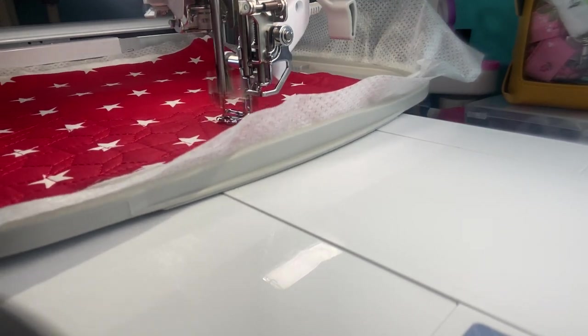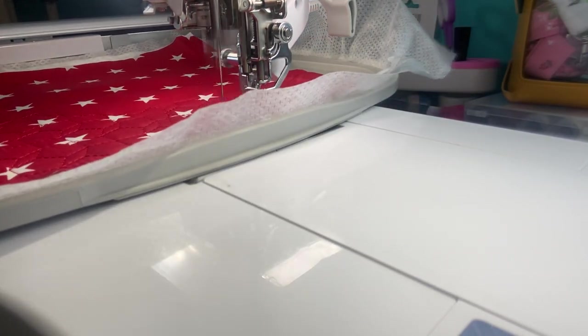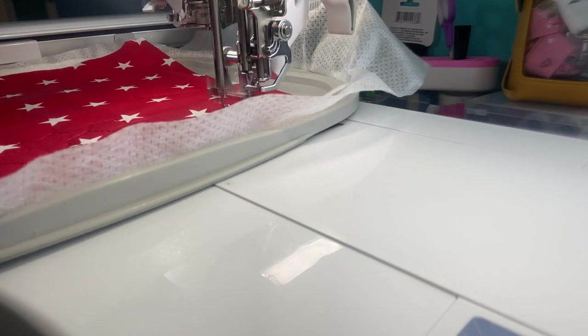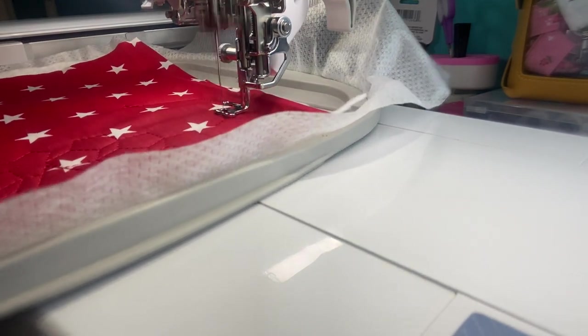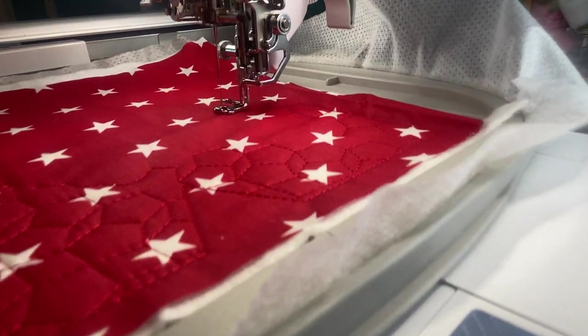I will put the link where you can get this absolutely free. If you try it out, I would love to know how it worked for you, because I think you can all do this — it's very easy to do. It's just doing a really fun quilting design.